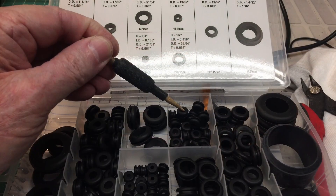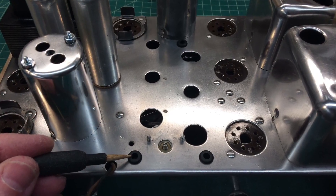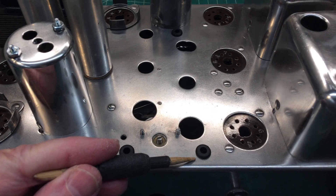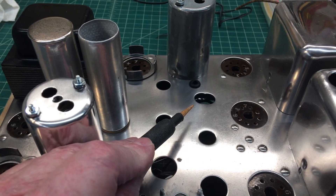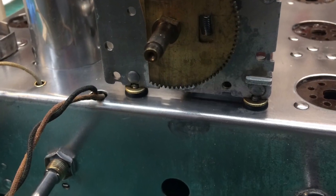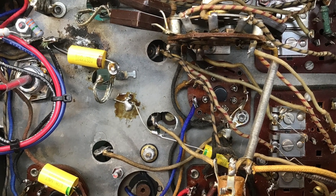In a previous video I showed the steps taken to clean up the tuning condenser — you can see the pop-up if you need to go back and catch that. Looking at the grommets available here to replace the three felt grommets that were used in the past, so this is definitely an upgrade.